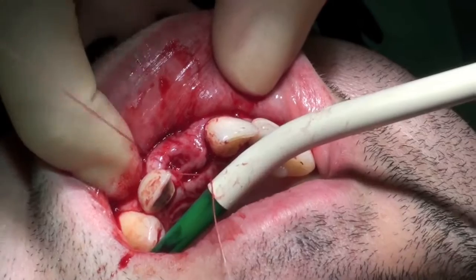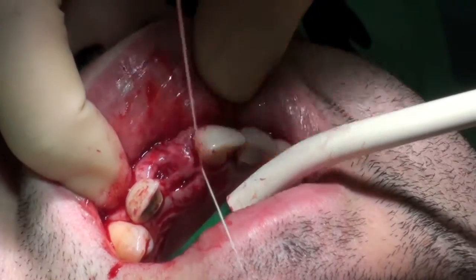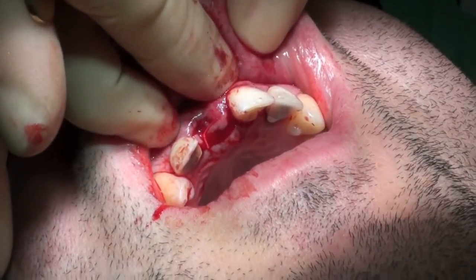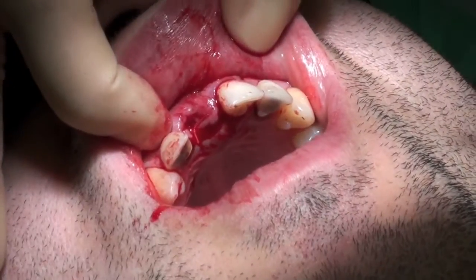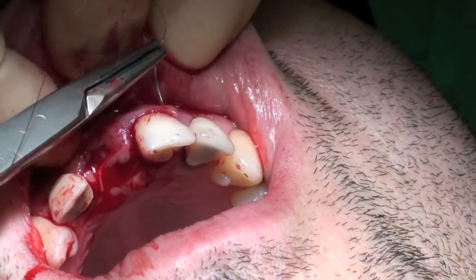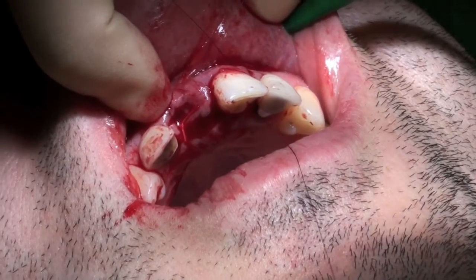You can see that the soft tissue profile, even at the start of suturing, is certainly much improved compared to the preoperative view.